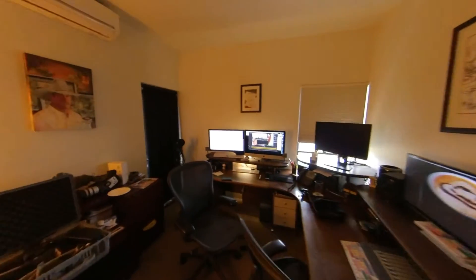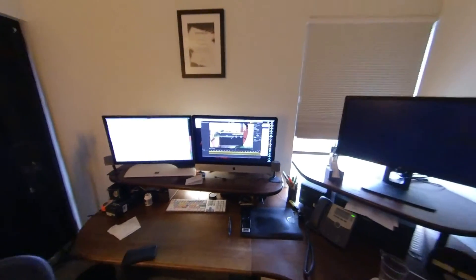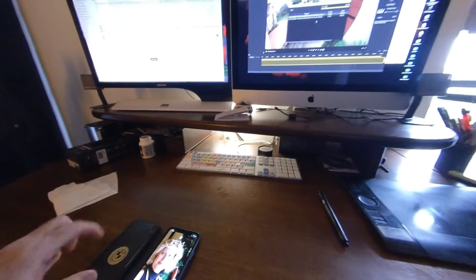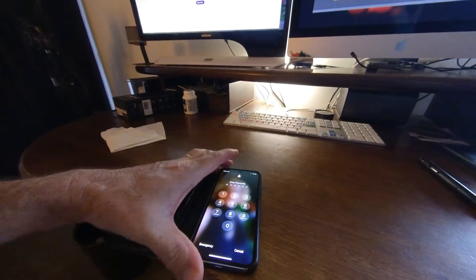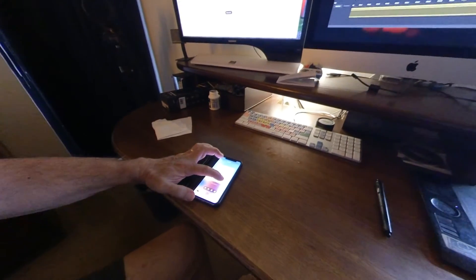Let's go back inside. Interesting — see if the Wi-Fi is still connected to the phone, because I didn't take the phone with me. I closed the phone down, didn't I? There you go. Let's open the app again. Connect.